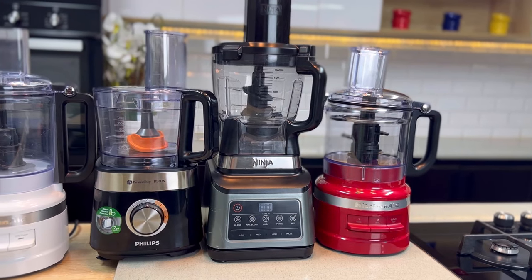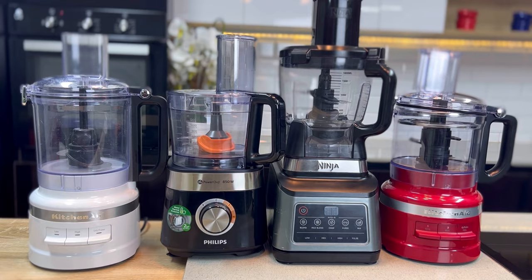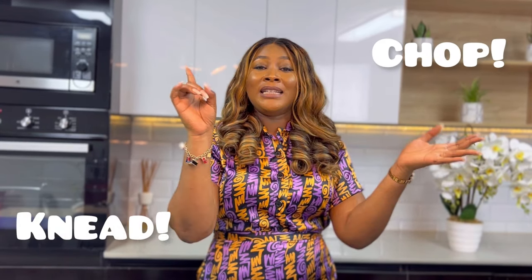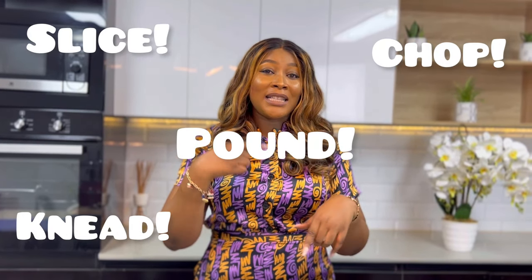Your food processor is as important as your cooker in the kitchen because you can use it to do literally anything. You can chop, you can knead, you can slice, you can even pound yam. I've utilized my food processor in a couple of videos and I decided to dedicate a whole video showing you how to use it, so I want you guys to watch this video till the end.